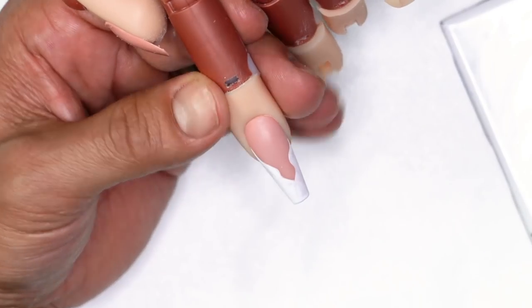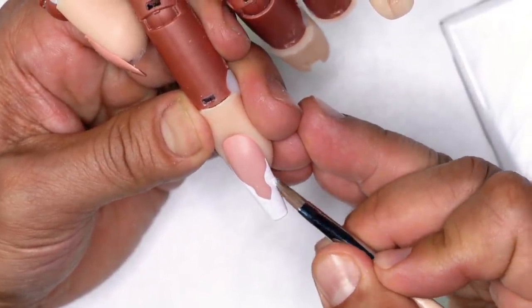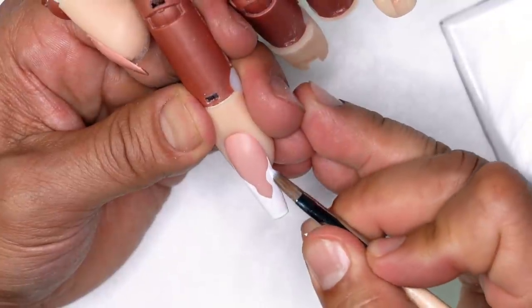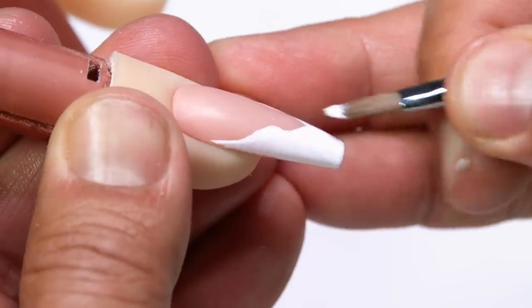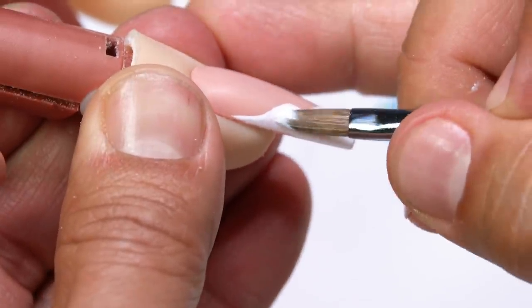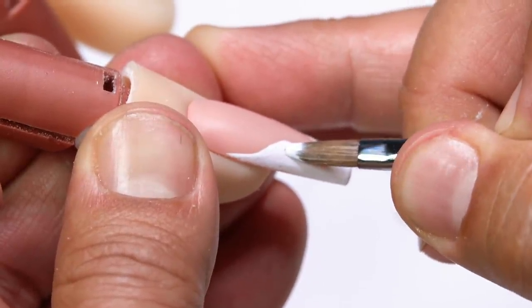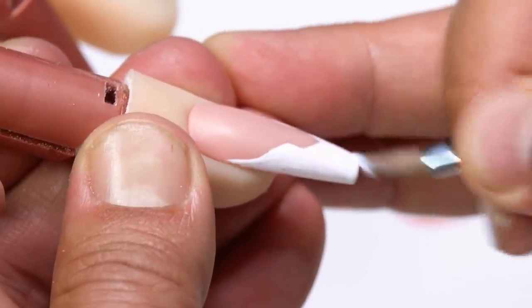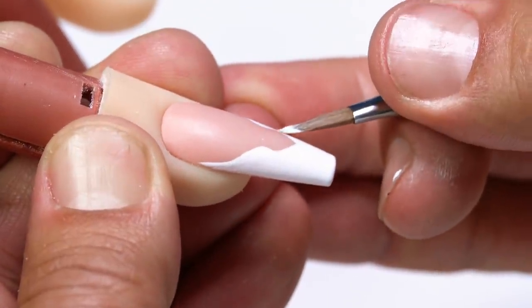While that's curing you can work on the other nails to fill out whatever is missing from the surface. If any area needs detailing, take the brush and go through with a really thin amount of gel to paint in the areas needed, getting a really opaque coverage on that tip.